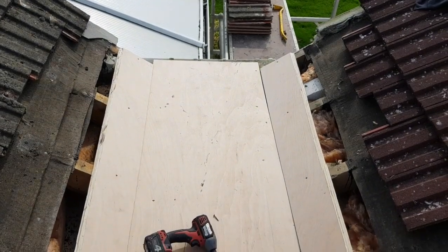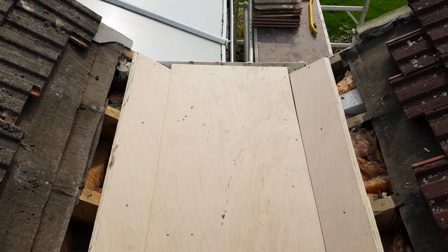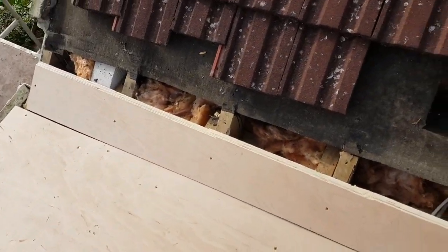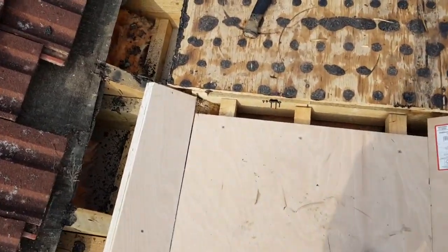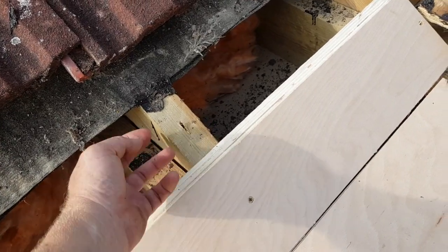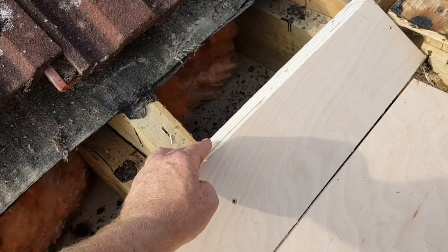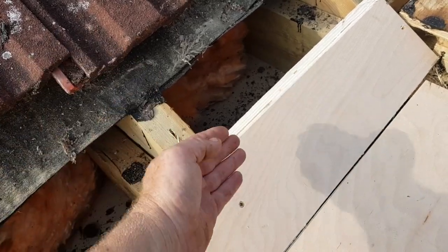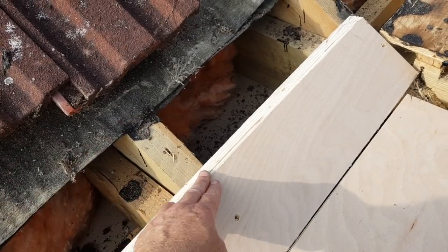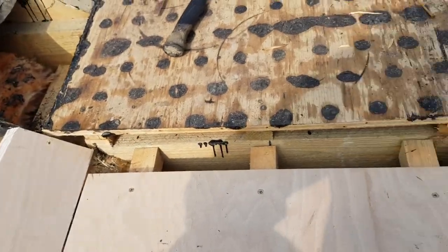We've done the first section. We put 18mm ply on top of the furring strips, then 18mm ply up the sides. We've cut a chamfer on the top edge - the reason for that is so when we put the felt down, if you have a straight 90-degree edge you'll get pooling and water won't vent out. With a 45-degree chamfer, the felt comes down and any excess water that goes underneath will vent out onto the box gully.